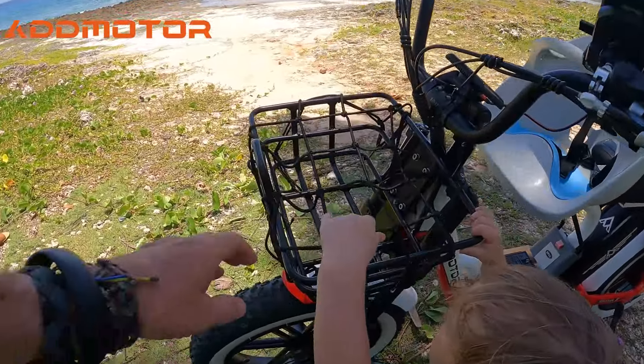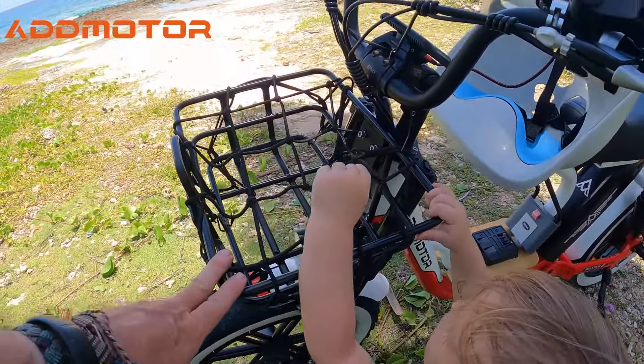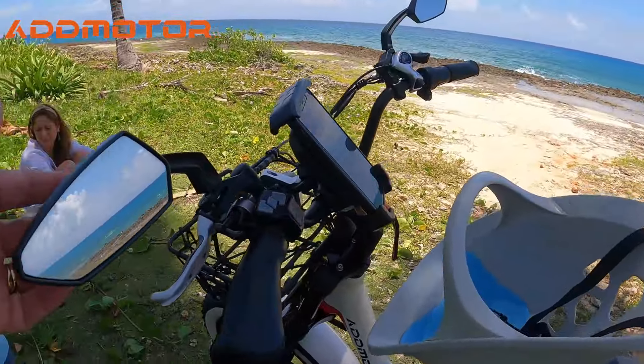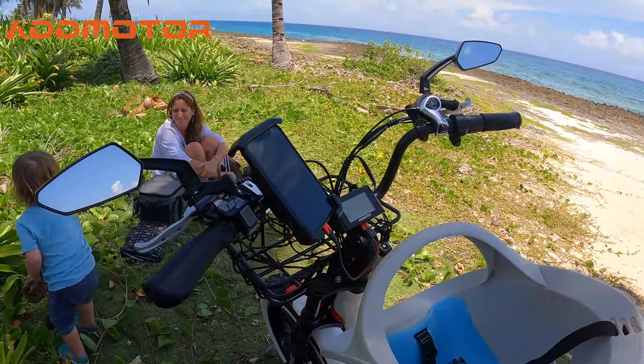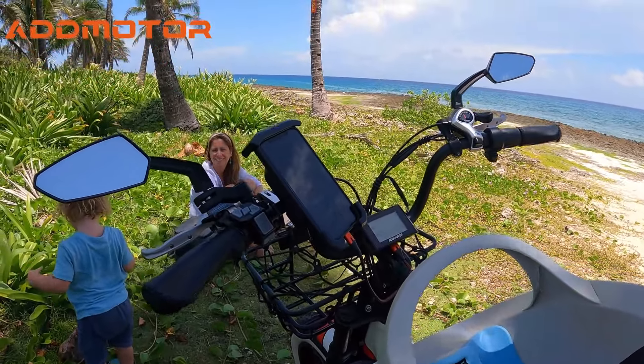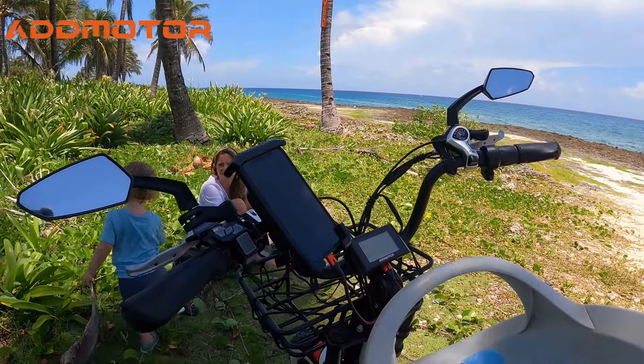Addmotor sent us some new accessories for the bike and that's what we just installed. One of our favorite accessories is this storage basket — it bolts directly to the fork so it's very sturdy, and we've got a bungee rope over the top of it to hold anything in. They also sent us a pair of mirrors, which are my favorite because being able to see what's behind me makes a huge difference when driving — especially when I've got all three of us on board.